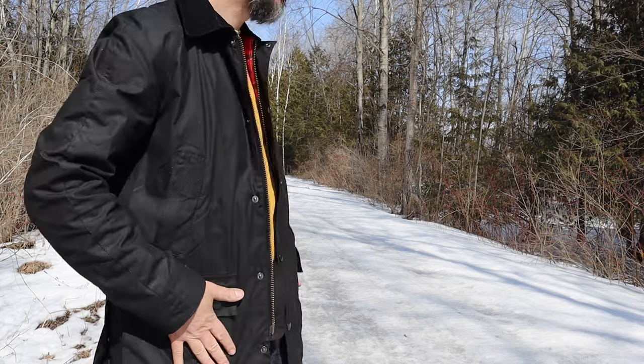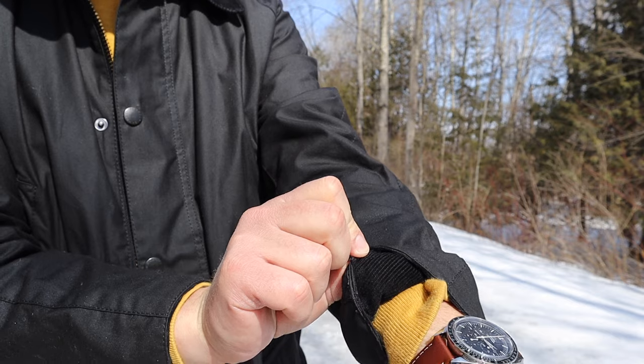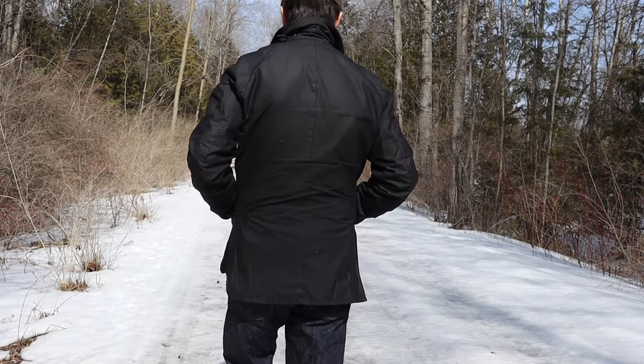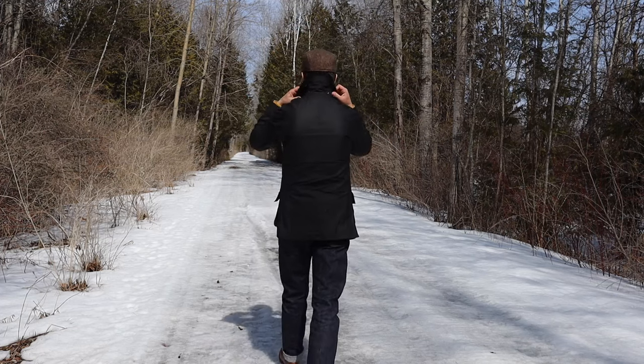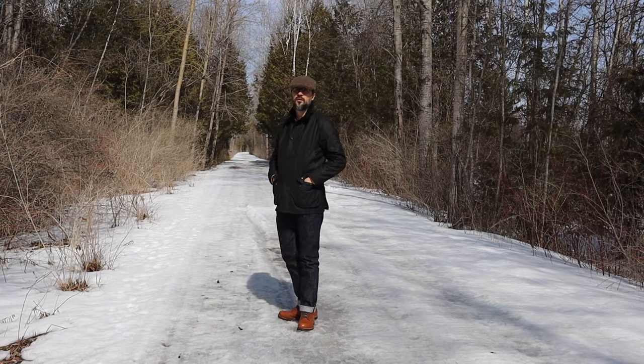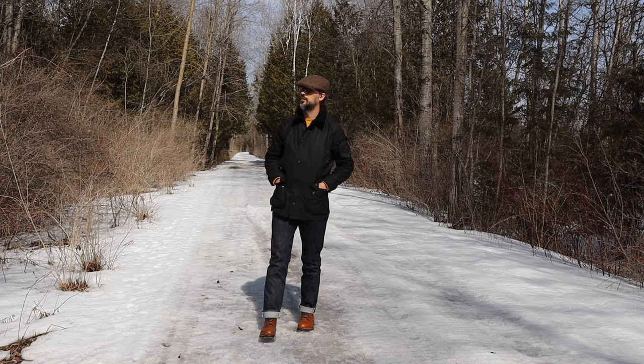The jacket also has a corduroy collar and corduroy sleeve inner edge. This small detail provides a nice cozy feeling. Overall, I am pleased with the jacket — the design is nice, the fit is great, and I'm happy to have it in my small Barbour collection. I would describe the Ashby as more of a modern city jacket and less of a countryside jacket, compared to the Beaufort and Bedale.